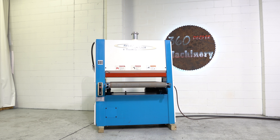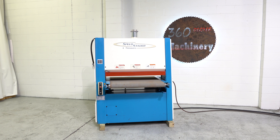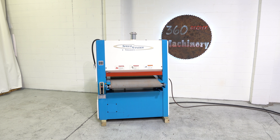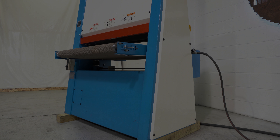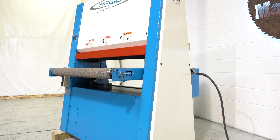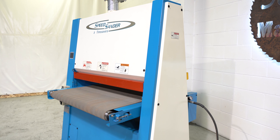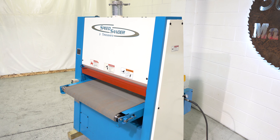We're going to take a look at a Time Saver's 37-inch speed sander. This particular machine is powered by a 10-horsepower main motor and is wired 230 volts three-phase. It has a 37-inch width capacity and a 4-inch thickness capacity.